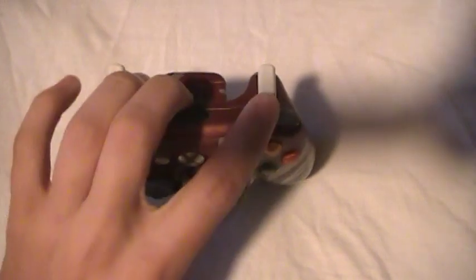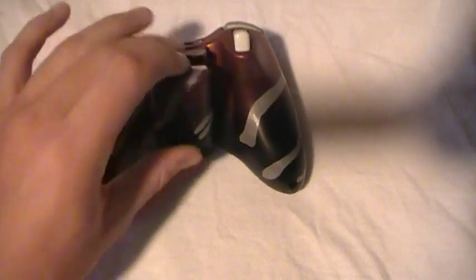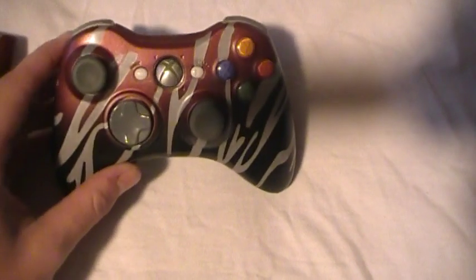LB and RB are chrome, and the triggers are white. It's really cool, I like it. See, the fade is almost perfect all the way around. It's just a real nice, cool, simple controller.